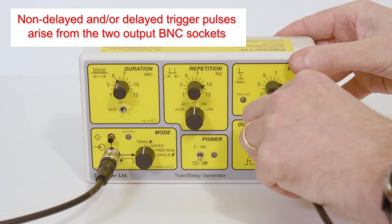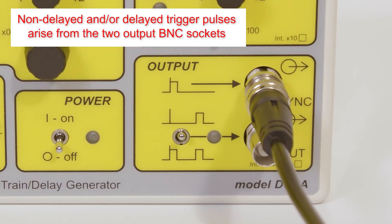Devices to be triggered by the DG2A should be connected using one of the two output BNC sockets. The upper socket gives non-delayed output pulses, while the lower socket can be set using the associated toggle switch to deliver pairs of non-delayed and delayed pulses, or just delayed pulses.